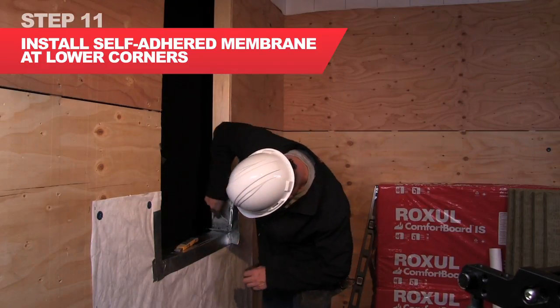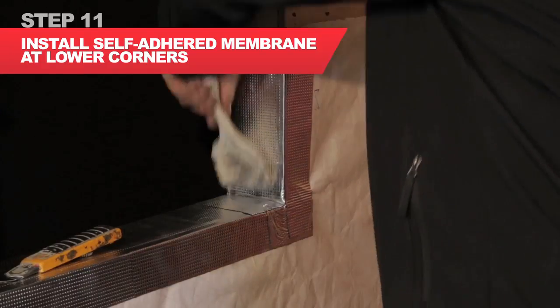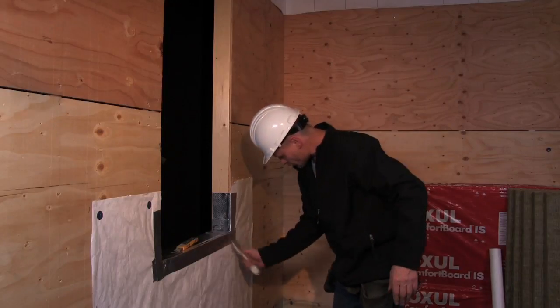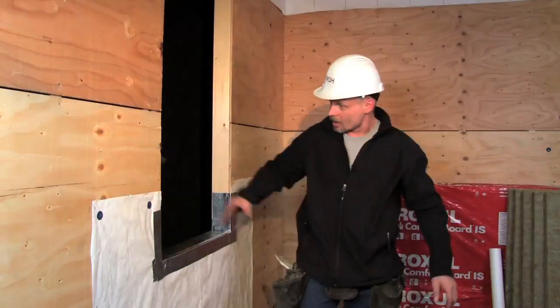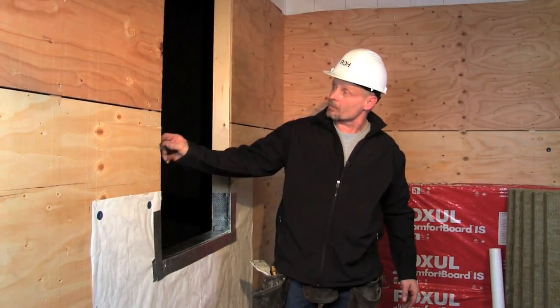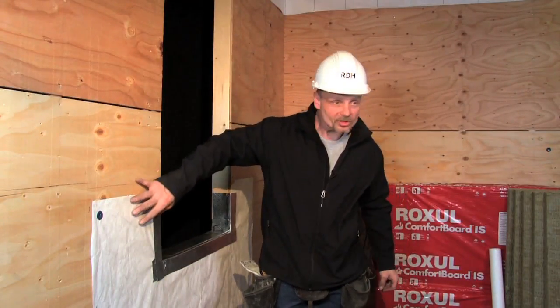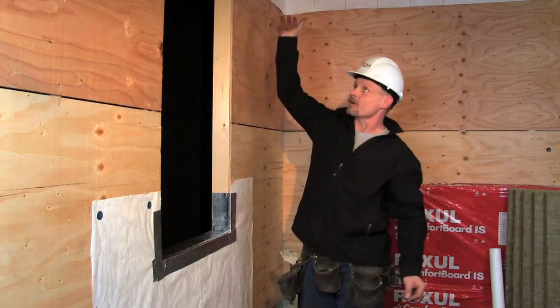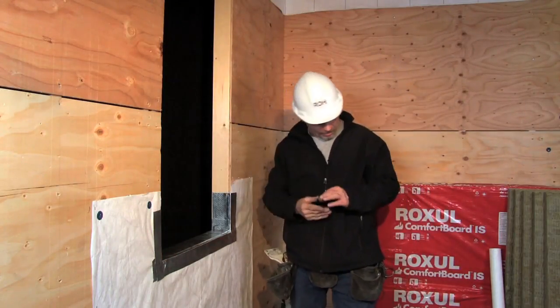Now we're going to take a little bit of the foam. Next, I'm going to be putting the sheathing membrane on the jamb, both sides and then across the head, so I'm going to start to lay that out now.